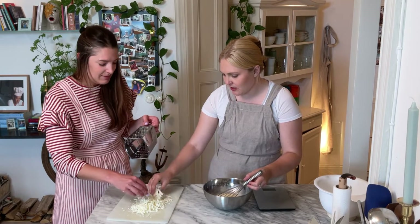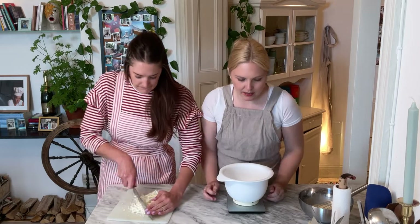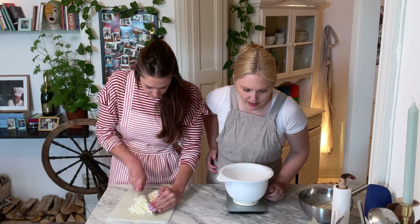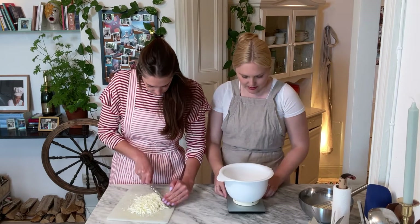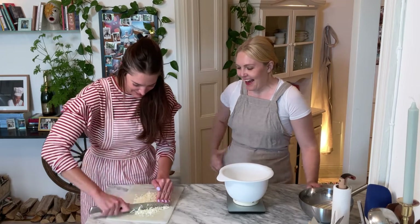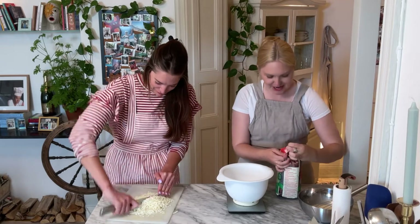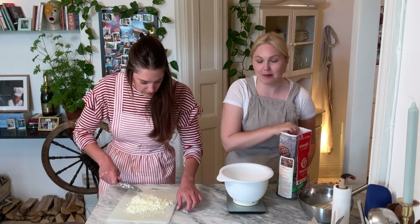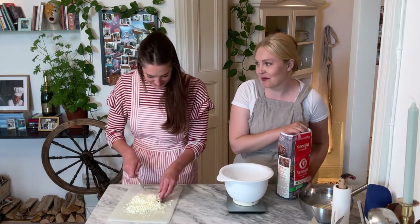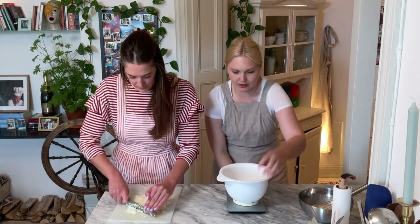Do you think that we should chop this a little bit? Yeah, maybe I should do that. In here I'm going to add half of 380 is 190. I thought I was the one who was good at math. That's why I said it out loud so that you could double check my numbers. My brain was working so fast on that because I didn't want to embarrass myself. What's next? Baking powder. 10 grams.